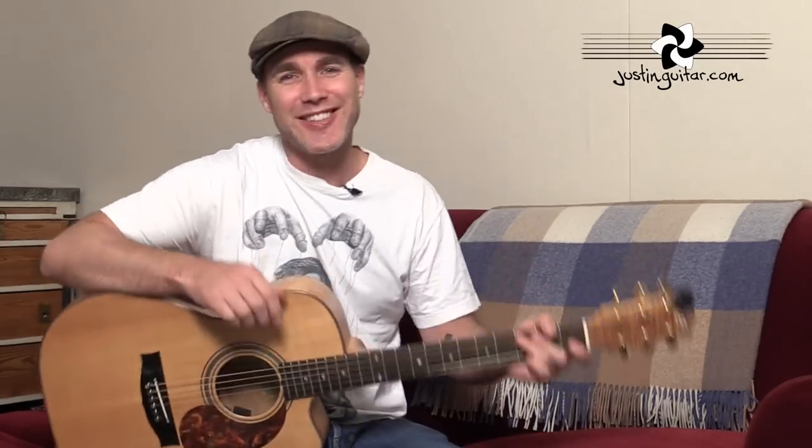Hey, how you doing? Justin here. Today we are checking out Budapest by George Ezra. What an incredible voice this guy's got — it just doesn't look like what he should sound like. It's very strange, but beautiful. Incredible voice, great songwriter, and this is a really lovely tune to play on the guitar as well.